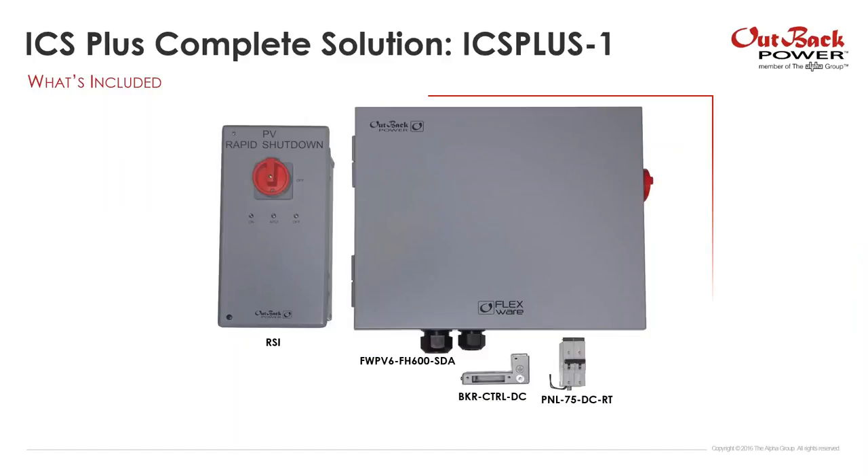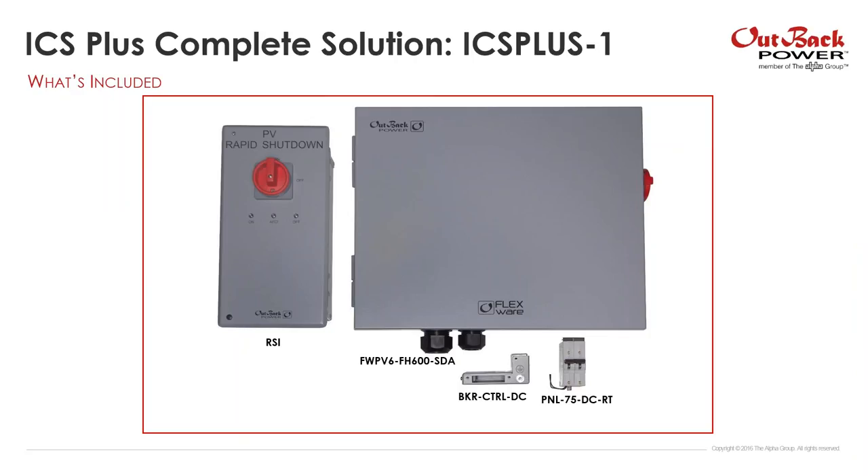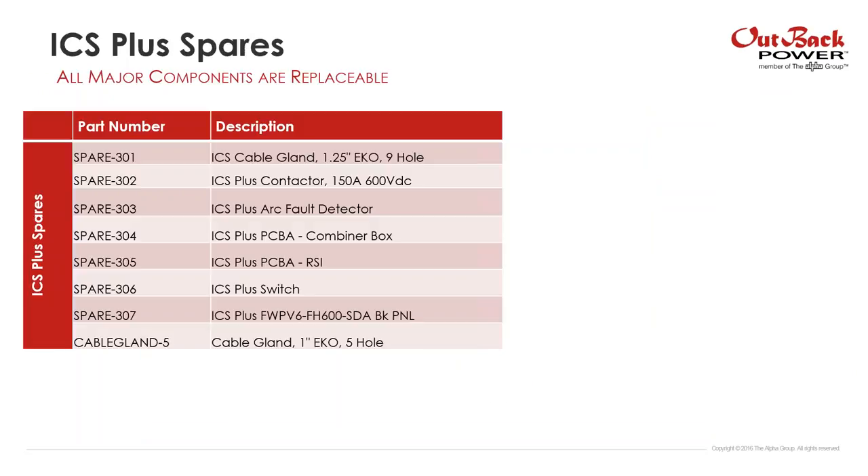What's included in a package solution: we have four components — the combiner box, the RSI, the power supply, and a relay trip breaker. We're also offering a lot of spares, and all major components are replaceable: the cable glands, contactor, arc fault. So if there is a failure, these are completely serviceable products.